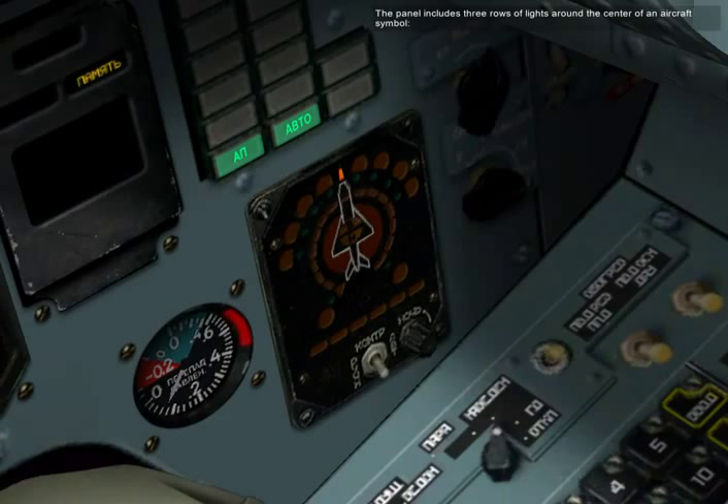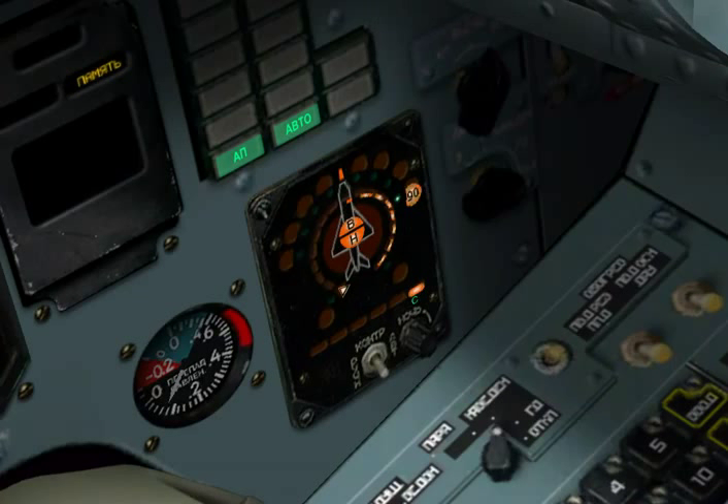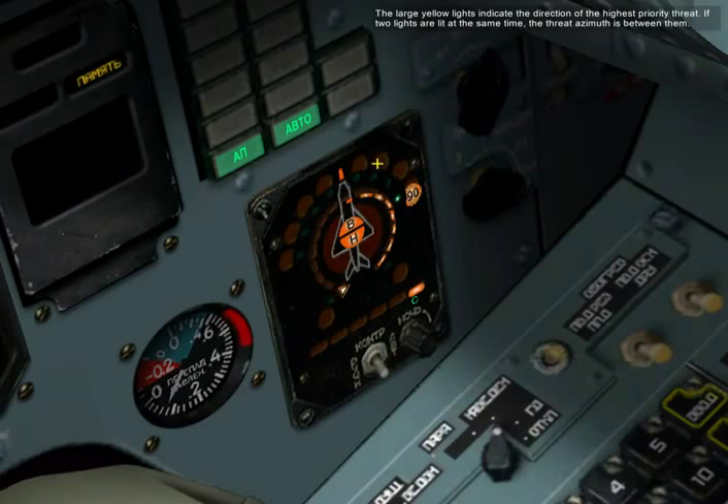The panel includes three rows of lights around the center of an aircraft symbol. The large yellow lights indicate the direction of the highest priority threat. If two lights are lit at the same time, the threat hazard is between them.